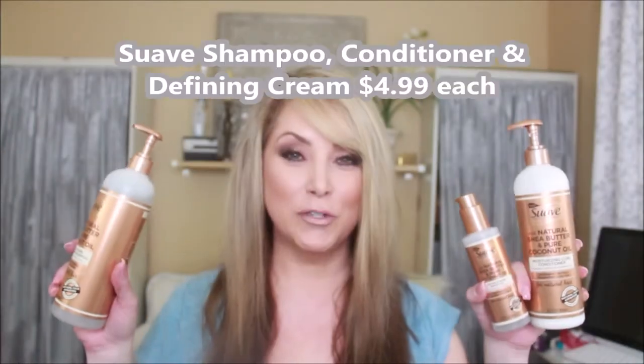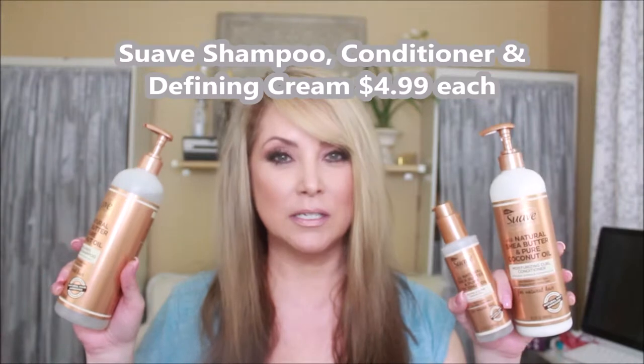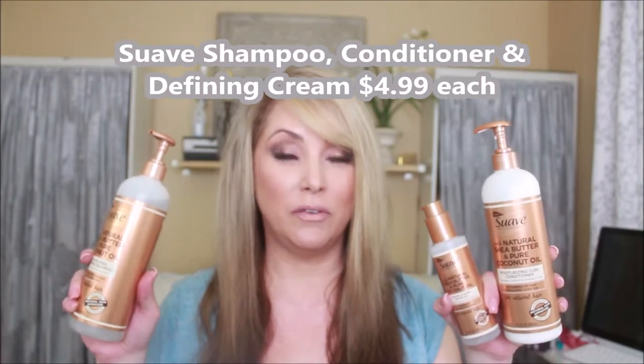The first pieces that I unboxed are these items from Suave. I haven't used Suave in a long time and was excited to see how the Suave items would do on my hair. I color my hair often, so my hair tends to be dry. I do look forward to products that put back some moisture and make my locks a lot more healthy.